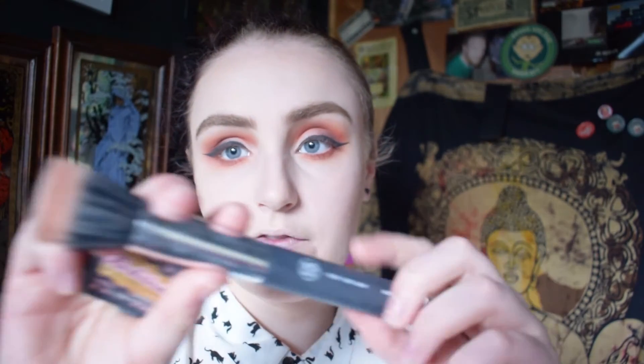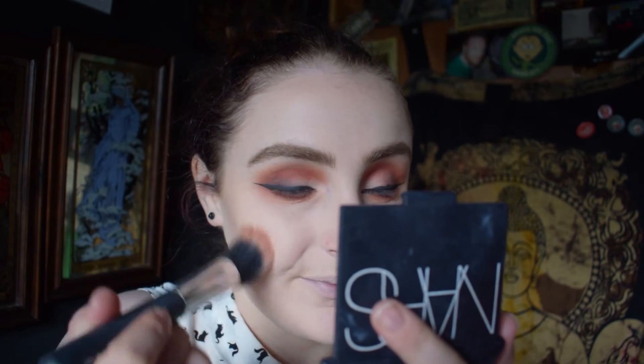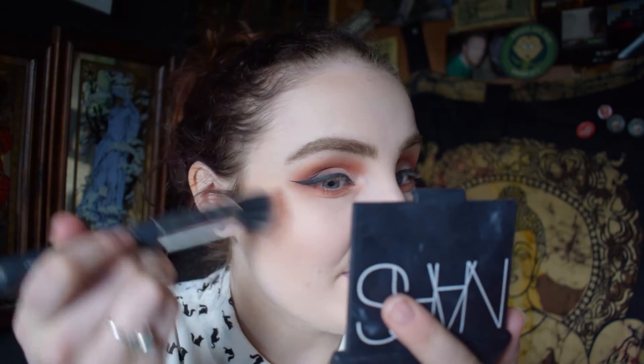Then I go in with my XO Beauty dense fibre brush and a wee mini Rocketeer blush — I am obsessed with this blusher, I love it, I love the smell of it, I love the colour, it is just perfection. I start in the apples of my cheeks and work my way back a little.